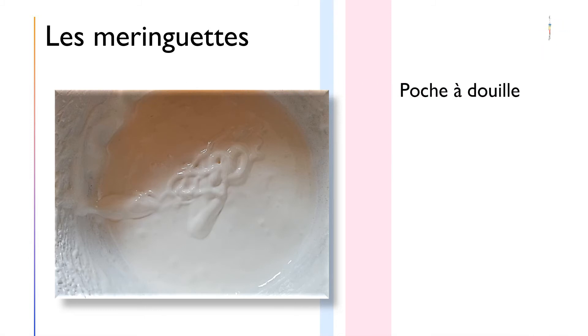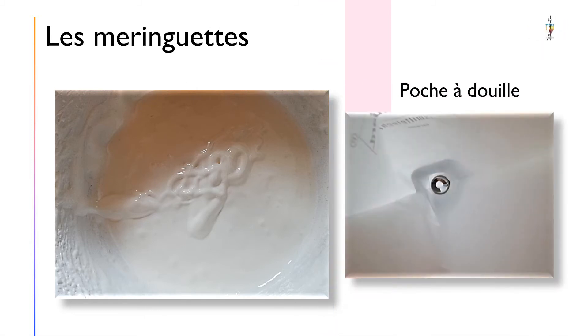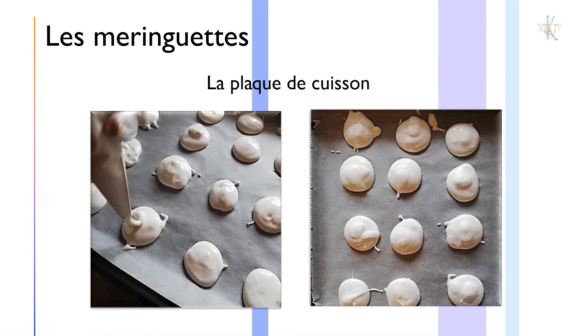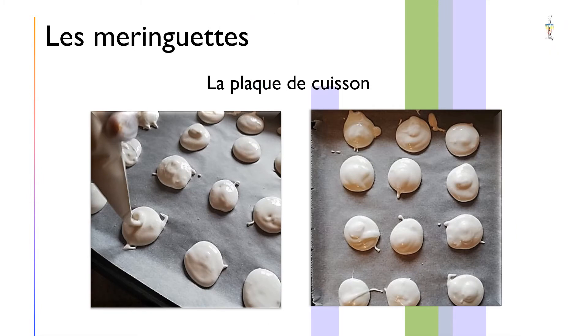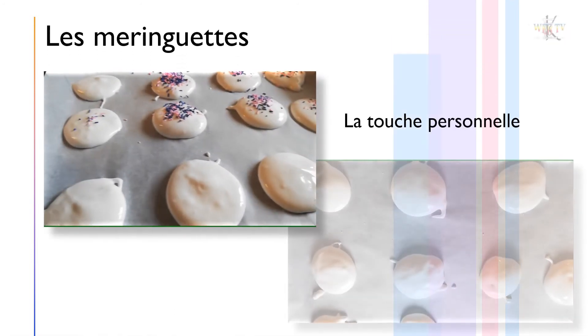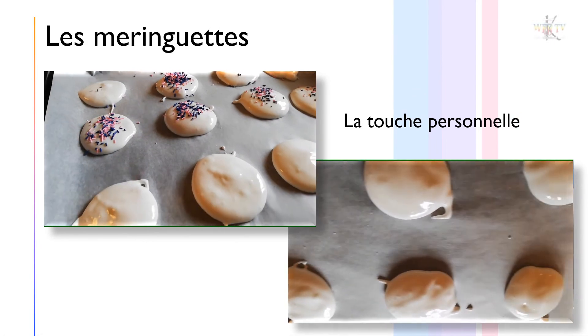Versez votre mixture dans la poche à douille. Formez des galettes sur la plaque du four préalablement revêtue de papier sulfurisé. Prenez garde et laissez des espaces entre chaque meringue pour qu'elles ne se collent pas entre elles. Apportez votre touche personnelle avec des paillettes alimentaires de votre choix.